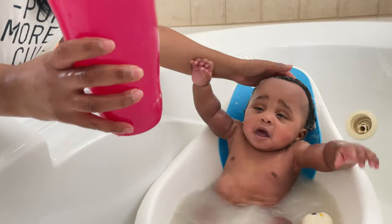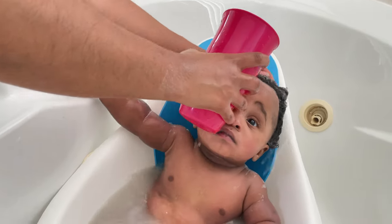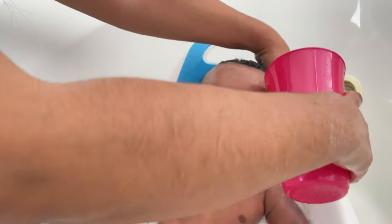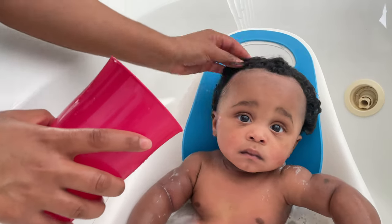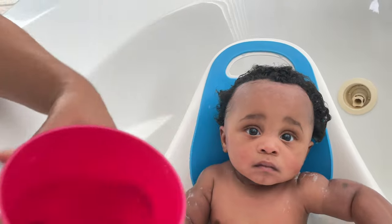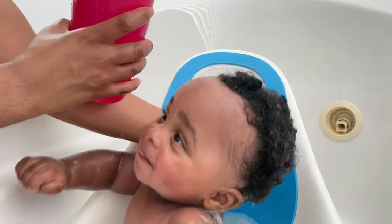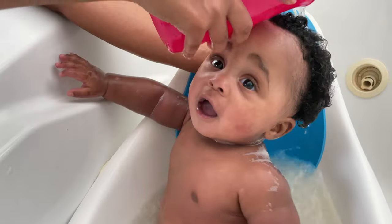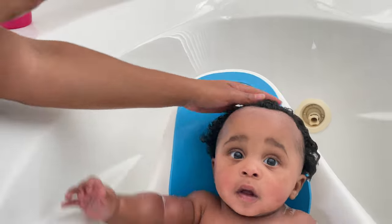Once the shampoo is all worked in, I'm going to go ahead and rinse his hair out again with some warm water. Get all that shampoo out.